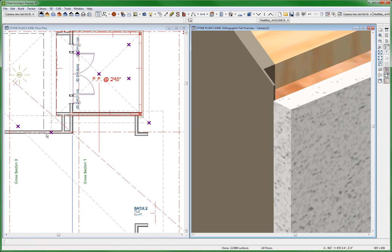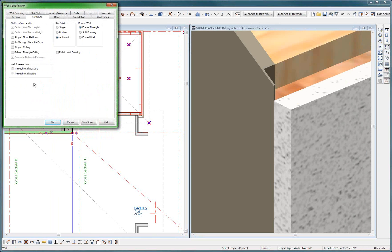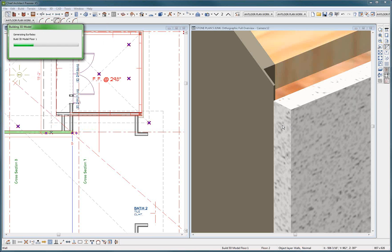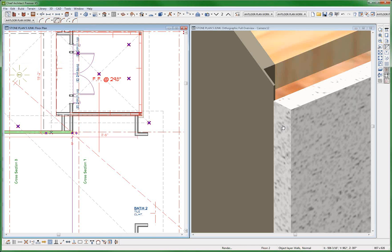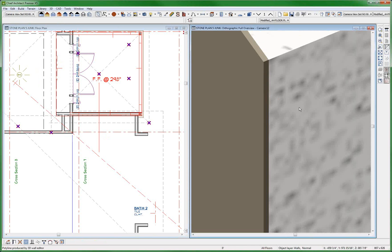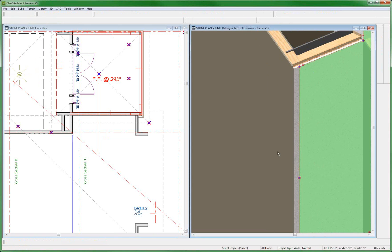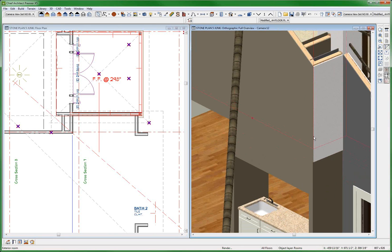Now suppose I go ahead and take this wall and I go structure through and through. I'm thinking I'm going to get a nice clean corner — a nice clean paint corner right there. That's the goal. See how clean that is? 1/16th of an inch — maybe that's how thick paint is, but now you've got a really clean corner.